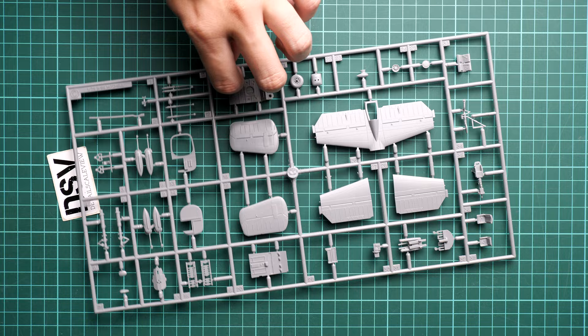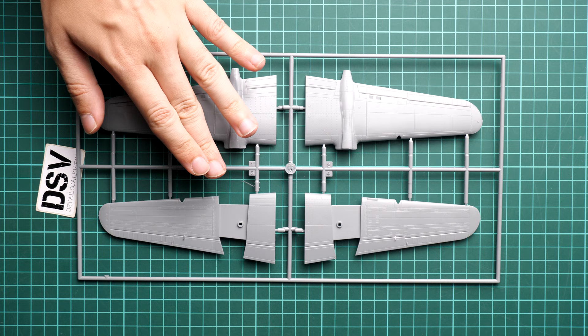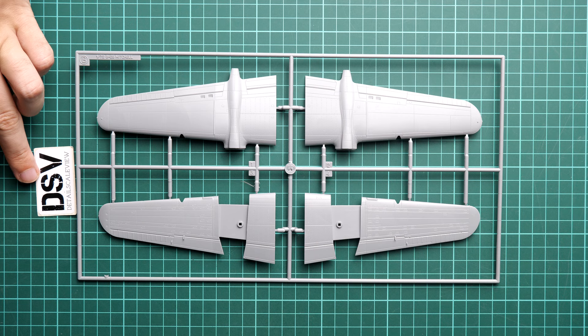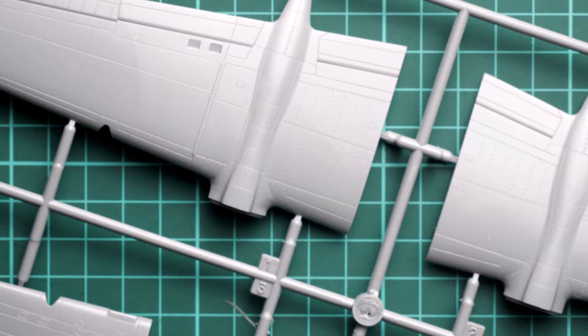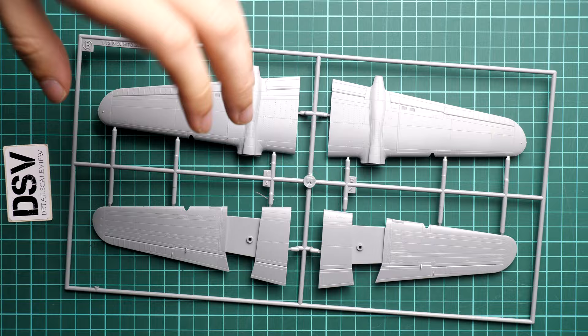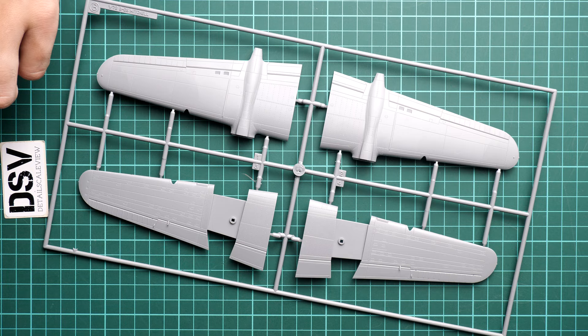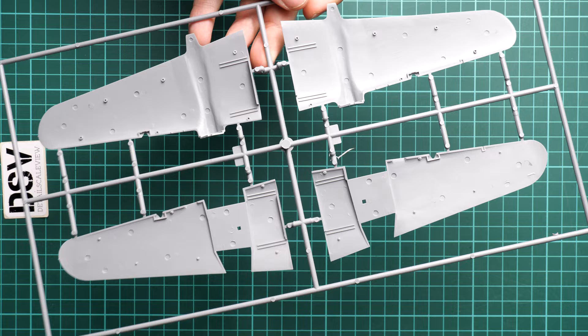Next are the wing parts. Since this is a twin-engine aircraft, the wings have recessed slots for the engine gondolas so they fit without unnecessary gaps or seams. The external features show recessed panel lines and rivets. Attaching points are thin enough to carefully separate large parts. Wing mechanization — flaps and ailerons — are molded in, so they won't be movable, which is expected for 1/72nd scale, though Eduard may release a separate PE set to address this.